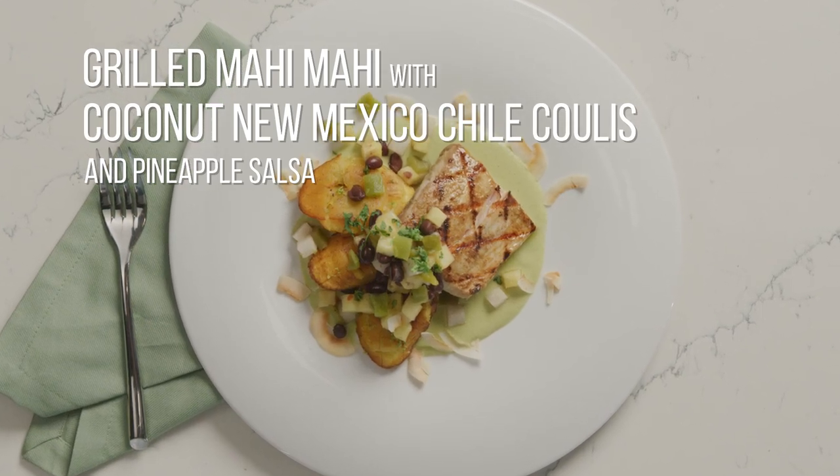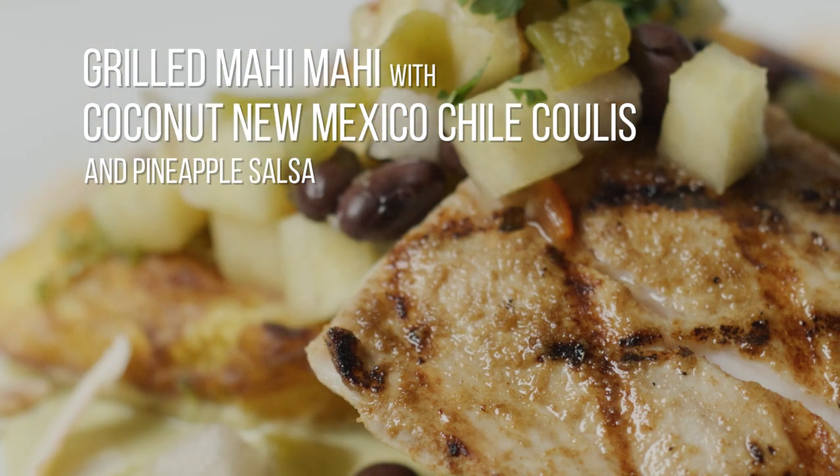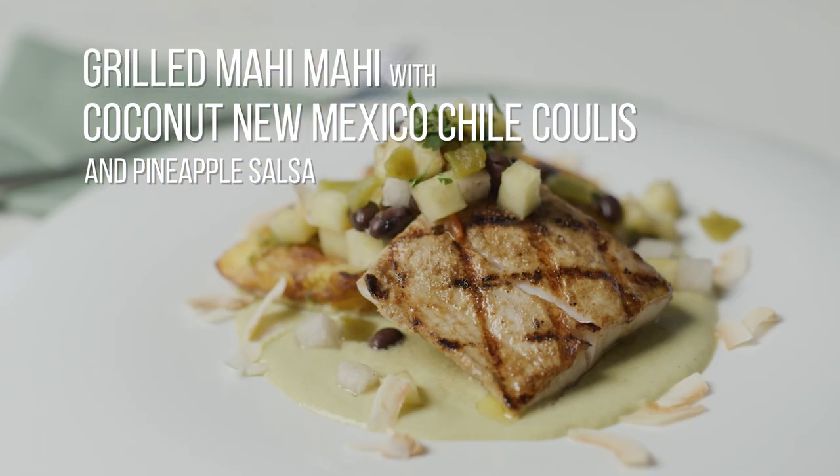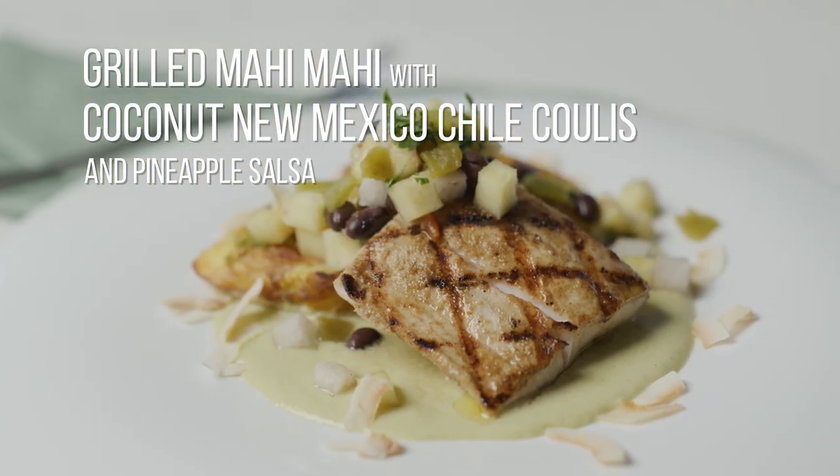I'm going to show you how to make this beautiful entree: grilled mahi-mahi with coconut New Mexico green chili coulis, tostones, and pineapple jicama and black bean salsa.